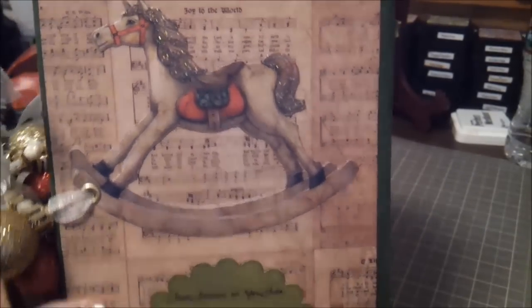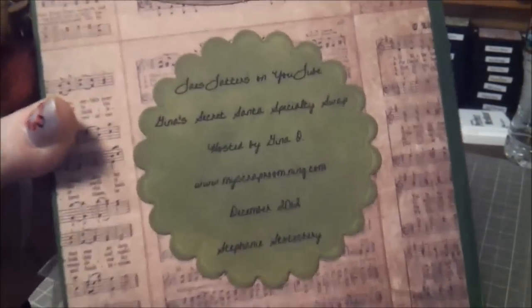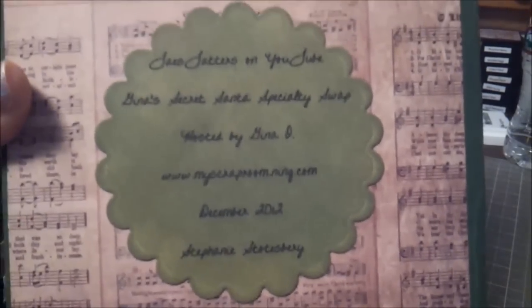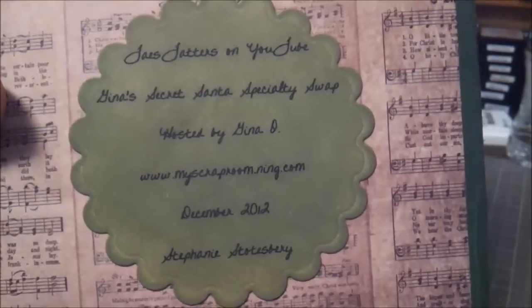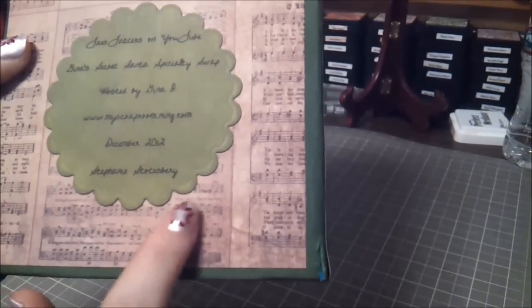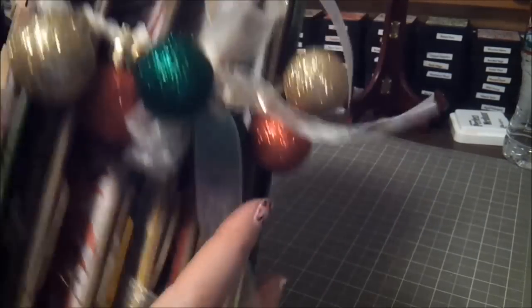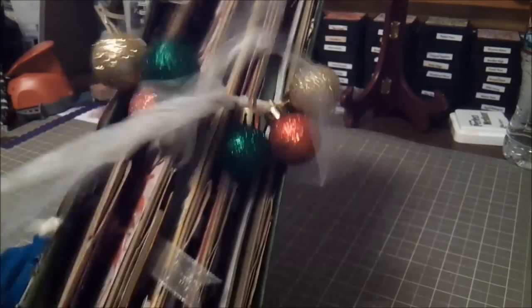On the back I kept it really simple — another one of those cutout pieces with this little rocking horse just glued on. My swap information is there: it's Gina's secret Santa swap, hosted by Miss Gina herself at myscraproom.com, which I'll link below. MSR is such a wonderful place with so many talented and friendly women. The closure is just a couple of eyelets in the front and back with ribbon strung through, and on the ribbon I strung little ornaments with knots between each one — it's a double-stranded bow.